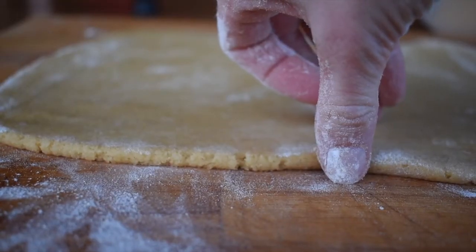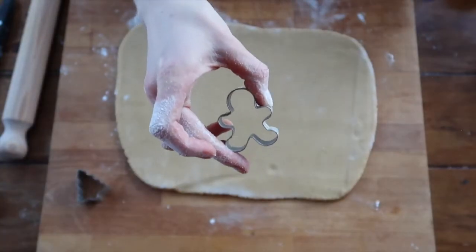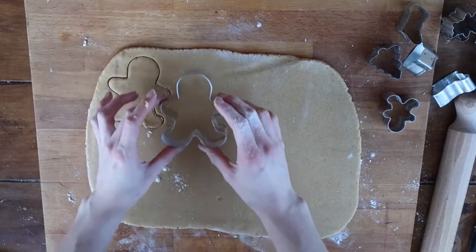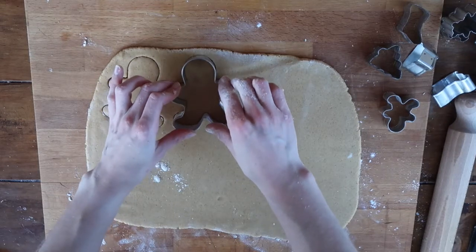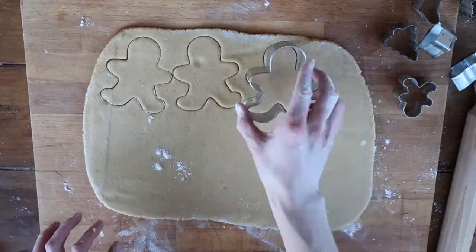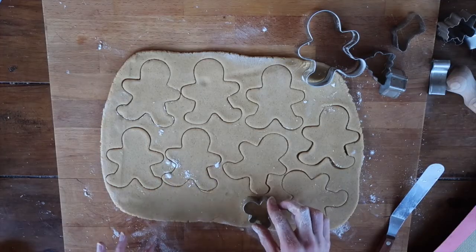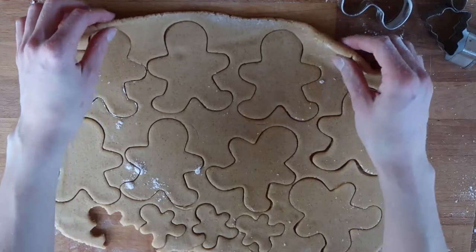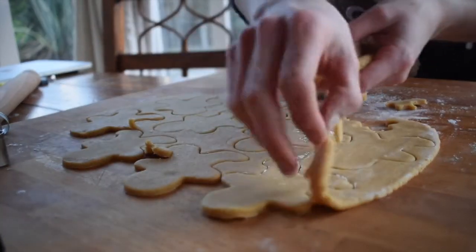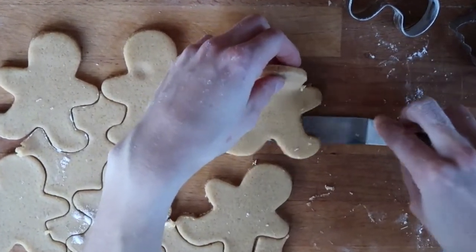Roll the dough out to about half a centimetre thick. We are making gingerbread people today, but any shaped cookie cutter will do the job just as well. Dunk your cutter into some flour to stop it sticking to the dough. Cut out as many biscuits as you can, then peel back the excess first and use a palette knife or butter knife to gently work them away from the work surface.